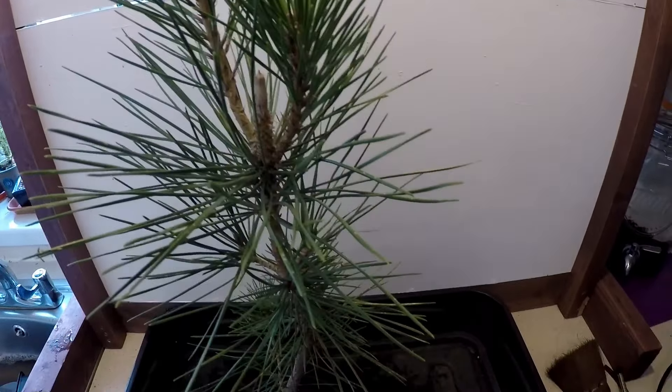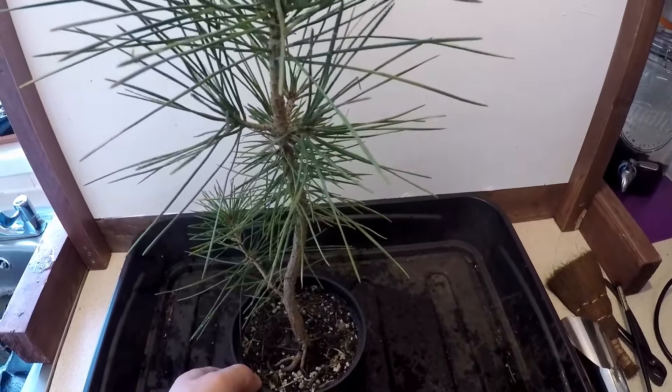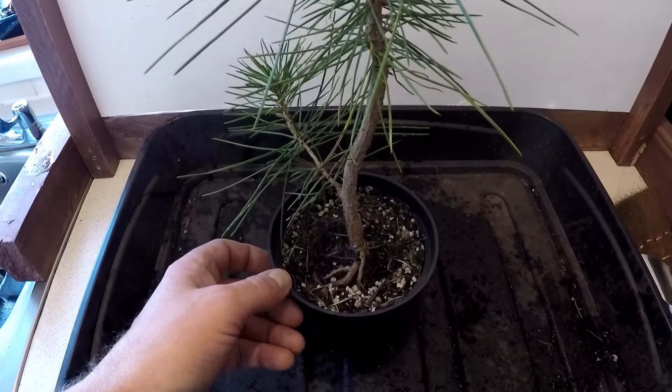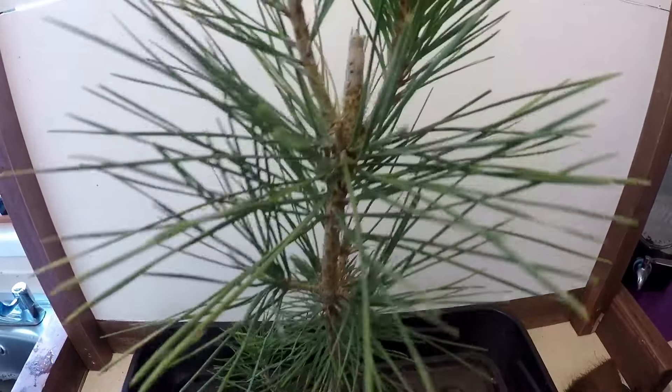Good morning and welcome to Kaya Banzai in South West Korma. Today is the 6th of February 2024. Today I'm going to do some work on another Japanese black pine. This is about one to three years old.